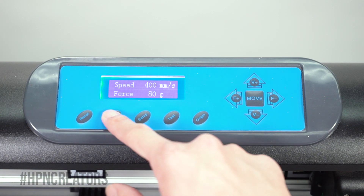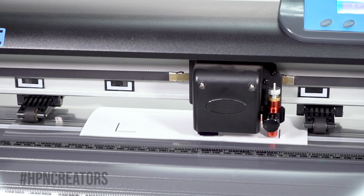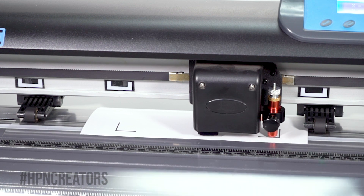Then press the cutter's Offline or Pause button. The blade will specifically be placed in the print's right bottom corner mark, but enough to where the blade holder closely touches the mark's corners.